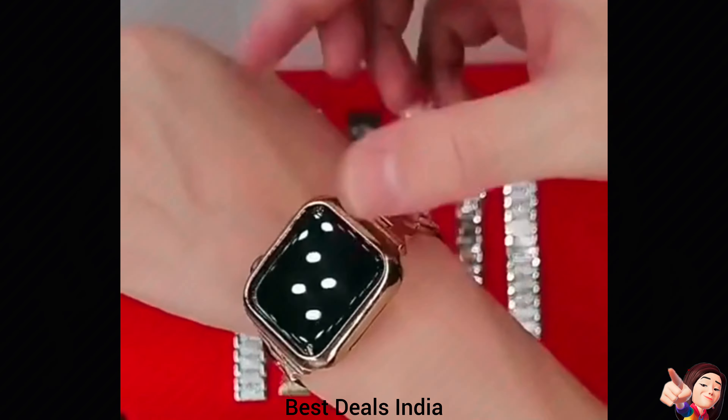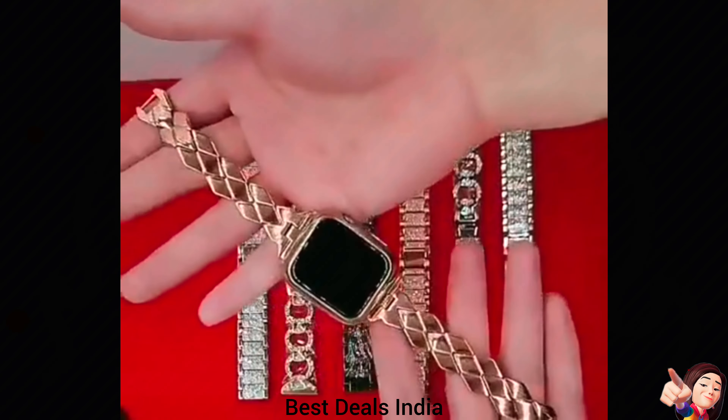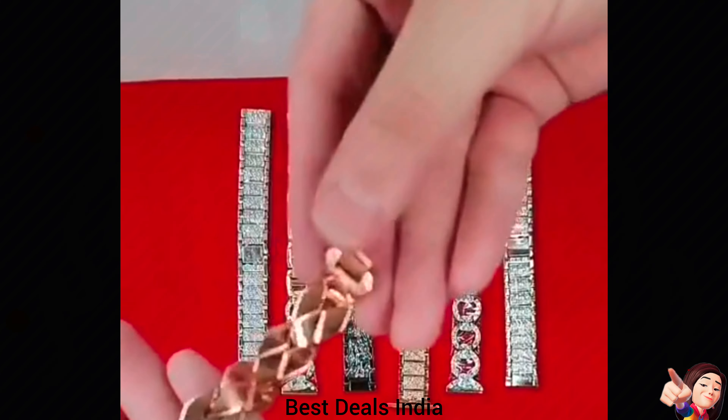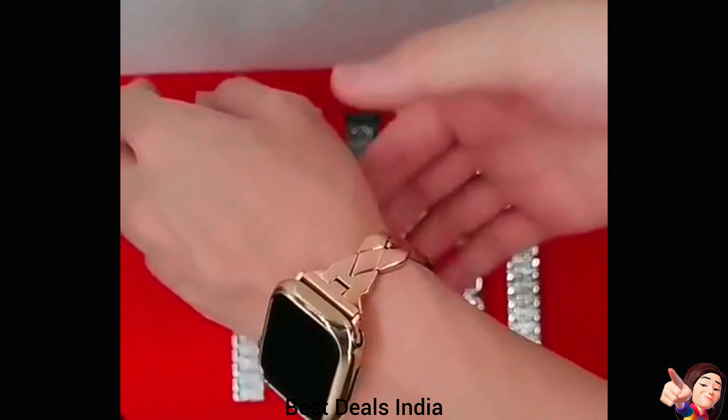14. Watch Band for Women — the length can be adjusted by removing or adding links in the strap without any tool required. Adds a new look and style to your iWatch. Product link is given in the fourteenth link.